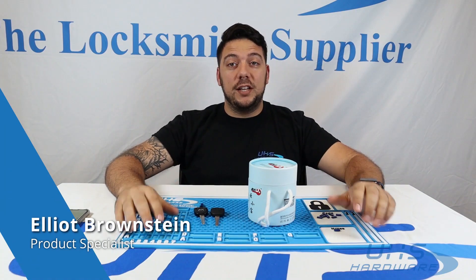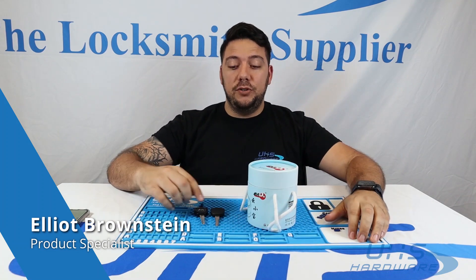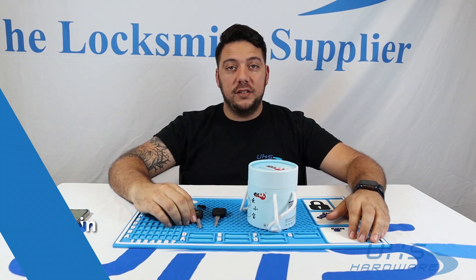What's up UHS Hardware fans? I'm Elliot Brownstein. Today we've got the JMD e-baby and we're going to show you how to easily clone your Mazda key or any transponder key that you have. Let's begin.